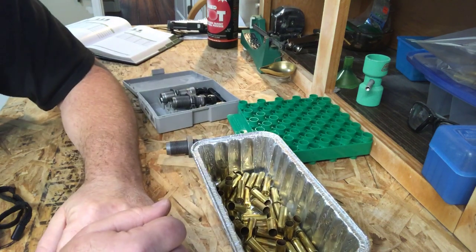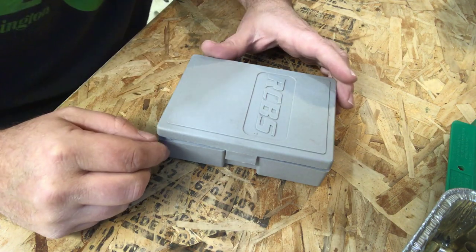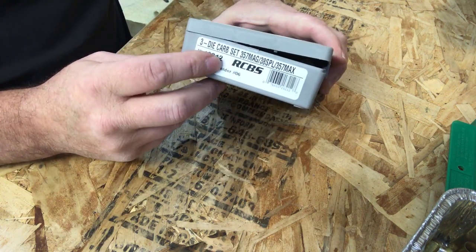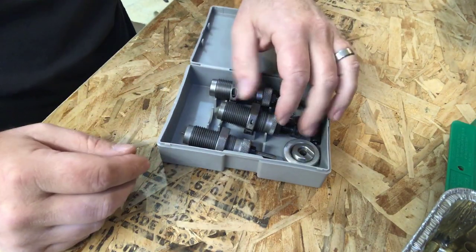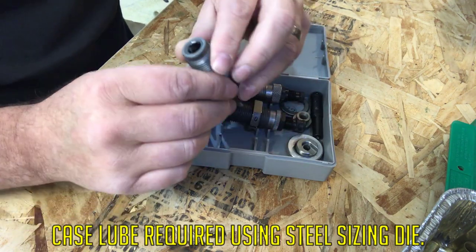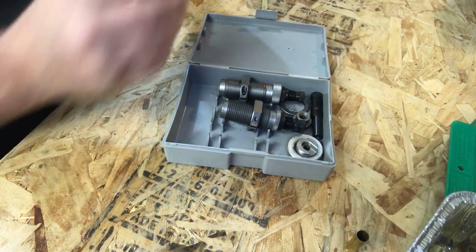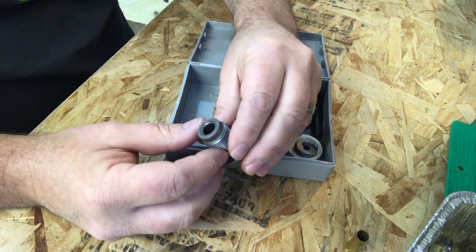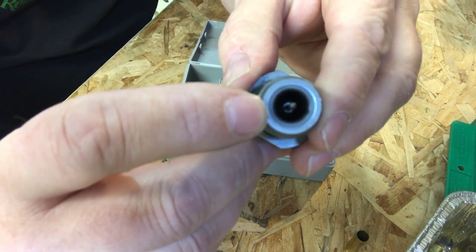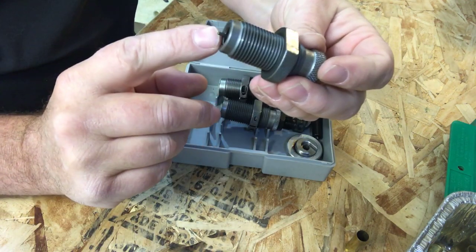Set up the dies for case sizing and decapping. This is the 38 Special carbide set. With a carbide set you don't need case lube; with a steel set you will need lube even on straight cases, otherwise you could damage them. You can tell it's carbide by the carbide lip on the ring. This is our sizing die with the decapping pin on the end, which should protrude about a quarter inch.